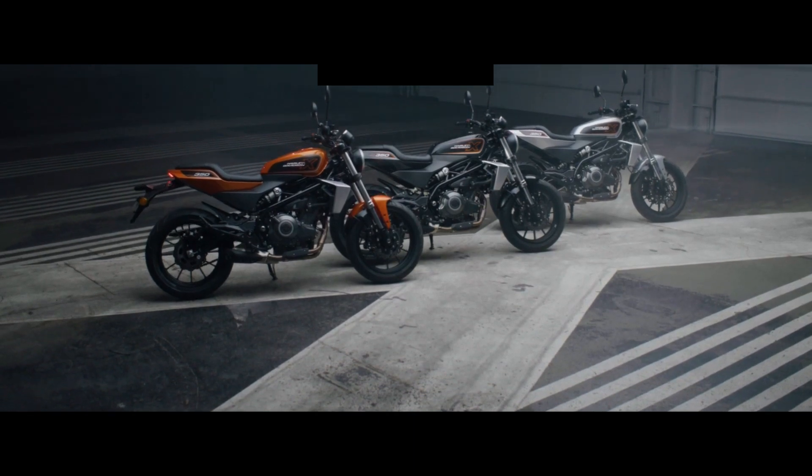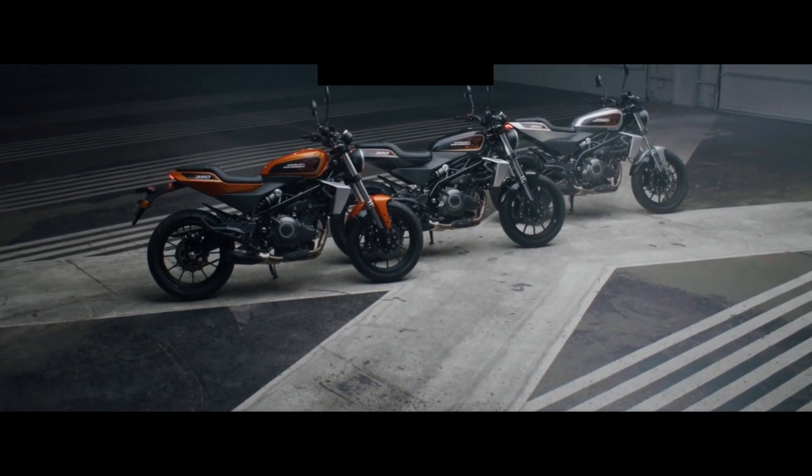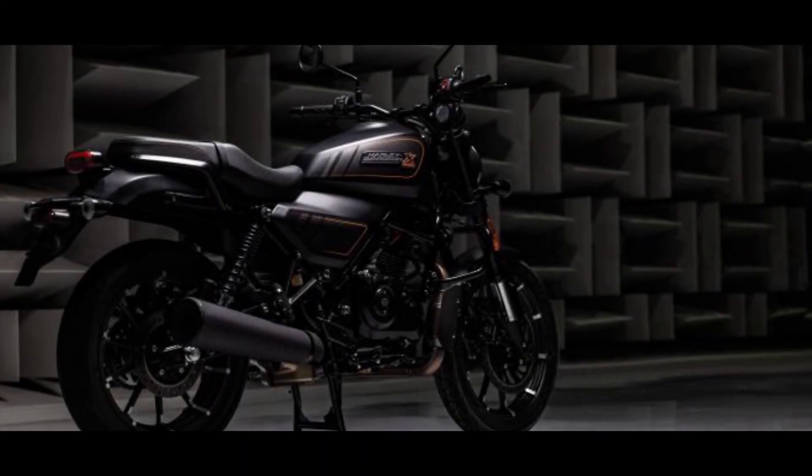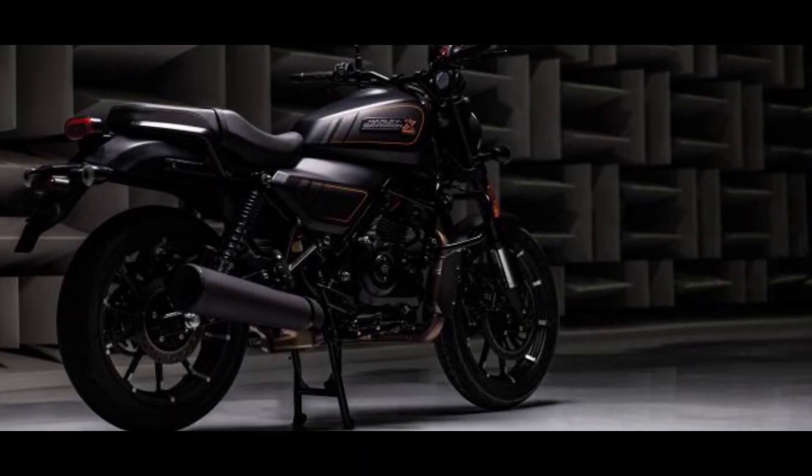The manufacturer is using all LED lighting. There is a circular headlamp in the front, circular turn indicators, and a slim tail lamp at the rear.